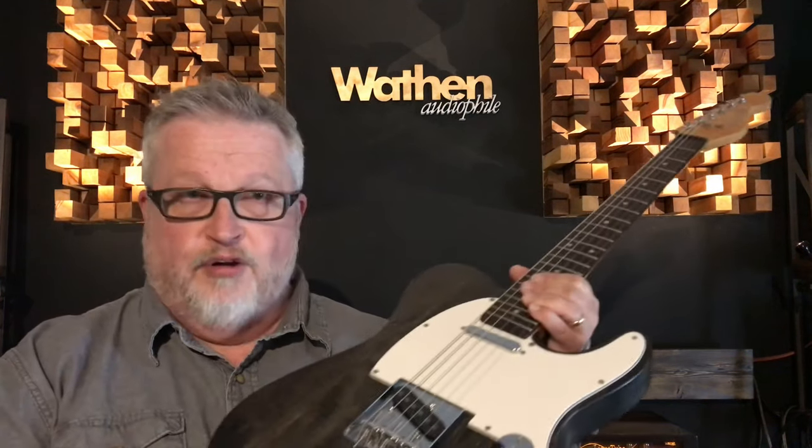We developed also some ways of manipulating tone wood, so it was only natural that we decided to make the Wathen Cryotone Guitar.